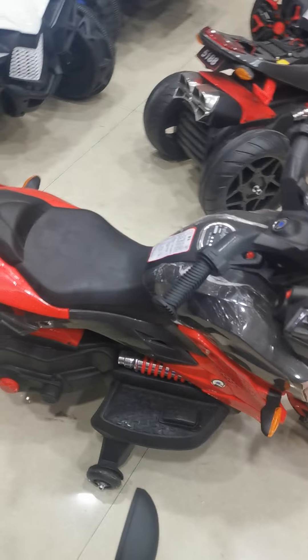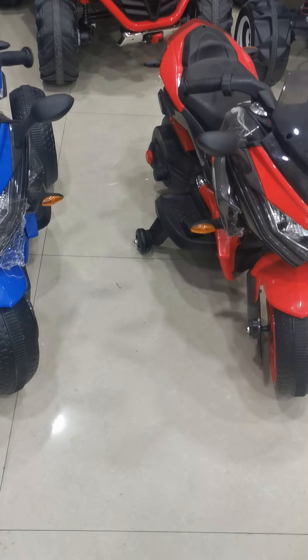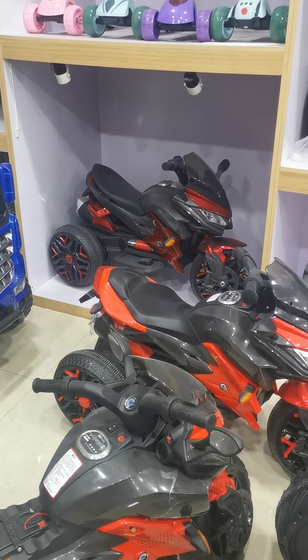And thirdly, for the colors, this bike can do white, red, blue — three injection colors. Also, we can do the pinning colors like yellow, like that one, pinning red color.